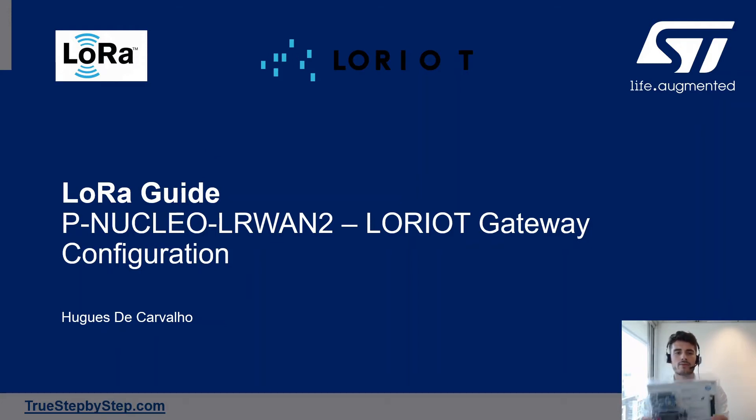Hey, welcome to this guide on how to set up a P-NUCLEO-LR1-2 pack as a Loriot gateway. My name is Hugo, I work for ST in Sydney, and you will find all my other guides on truestepbystep.com.